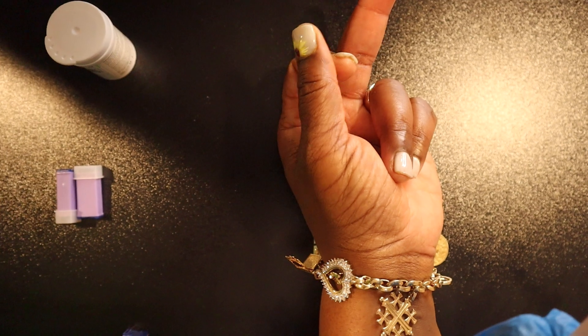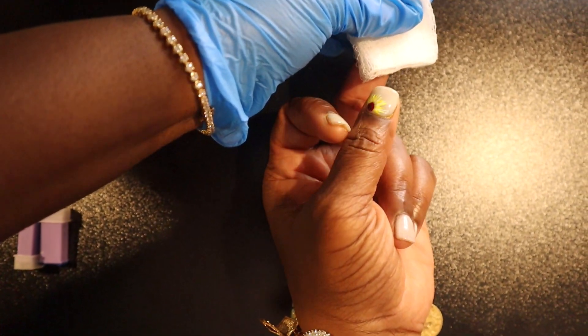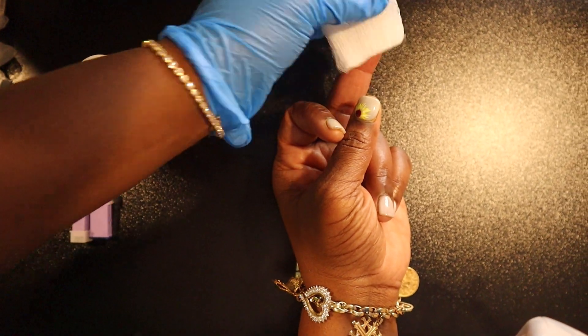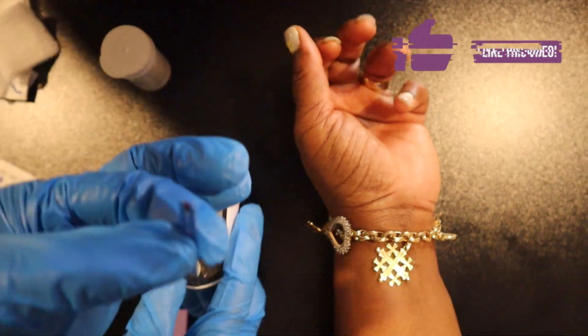If there is active bleeding, feel free to take a gauze and apply pressure to the site for about 15 seconds.